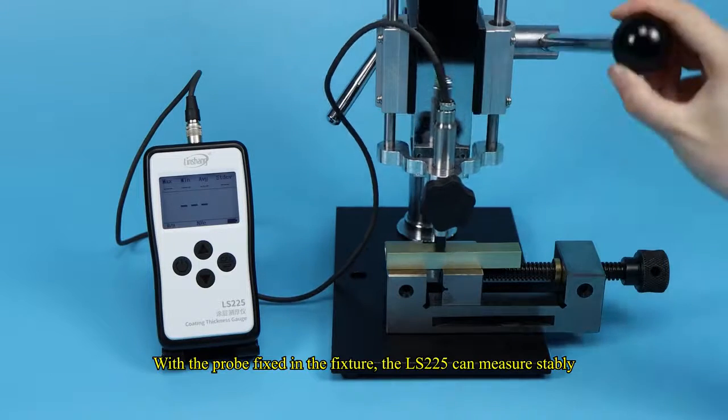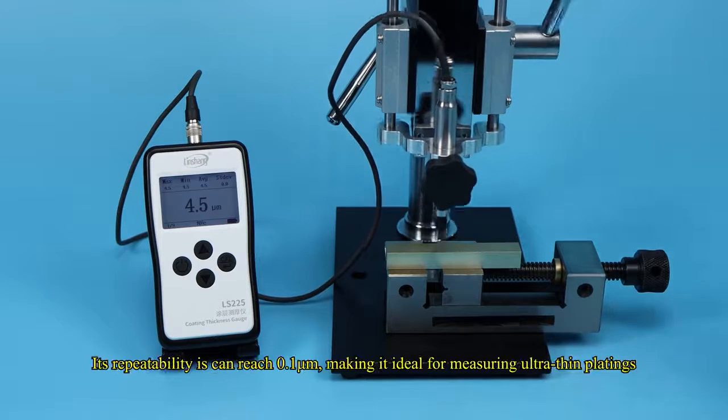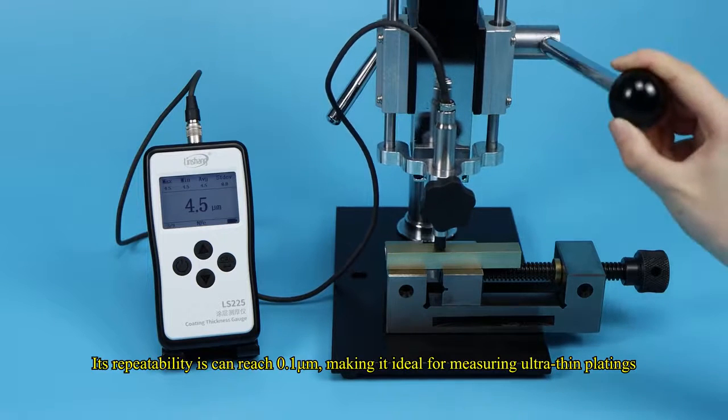With the probe fixed in the fixture, the LS-225 can measure stably. Its repeatability can reach 0.1 micrometers, making it ideal for measuring ultra-thin platings.